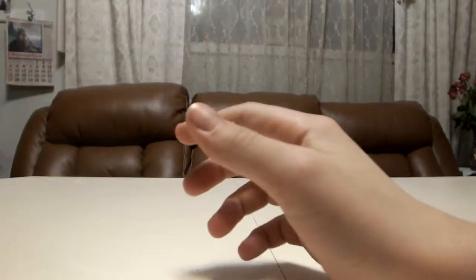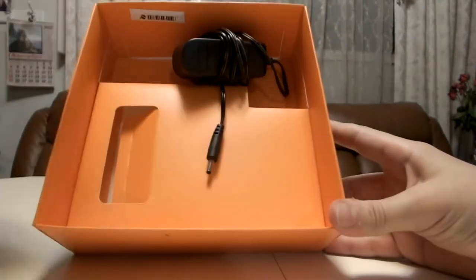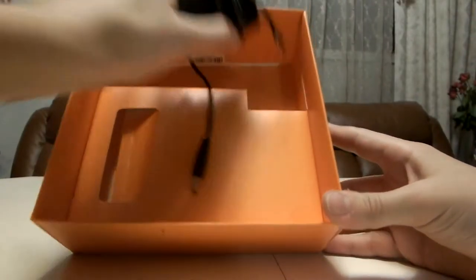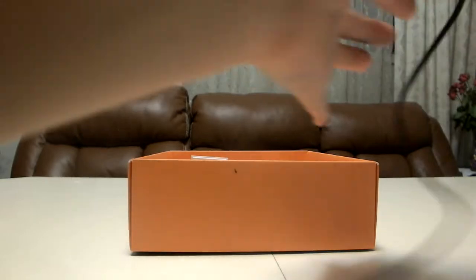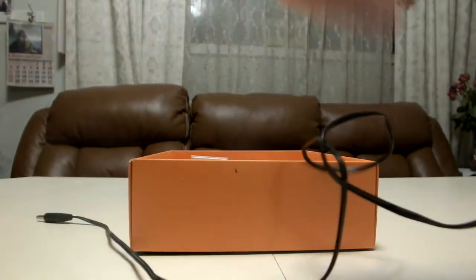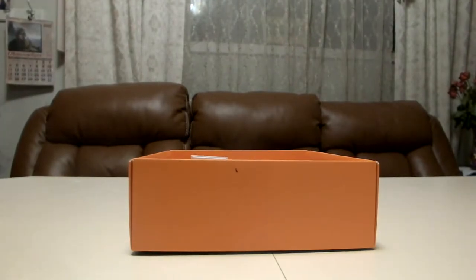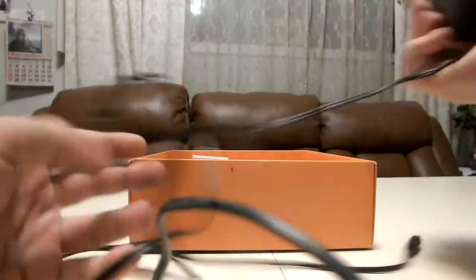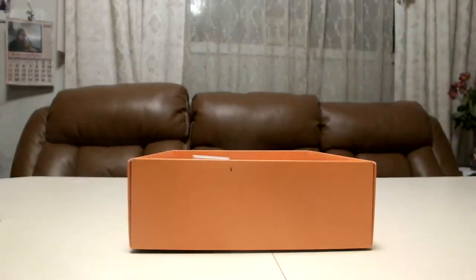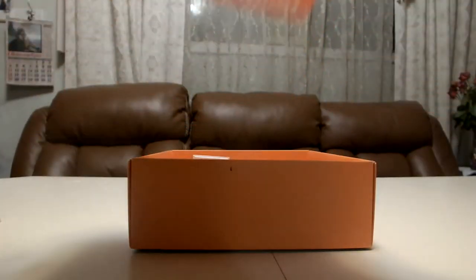Let's go deeper into the box. There's a little cover here, and it comes with a power cord — it's about 10 feet long, something like that. Yeah, it's a regular one. That'll be it for the Roku 2.